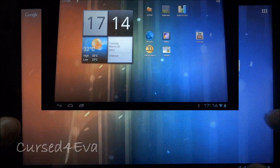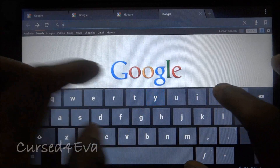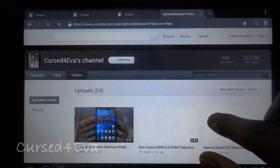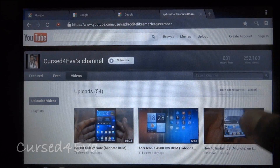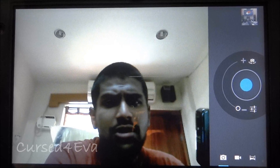The video player works fine as well. The browser works good too — let me quickly go into YouTube and pull up my channel. There you go — pretty fast, processes well.